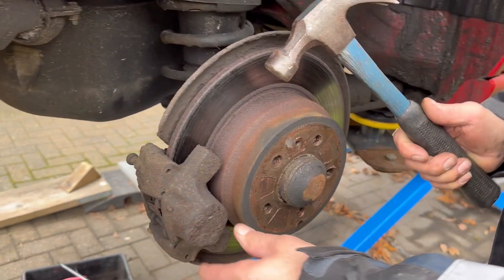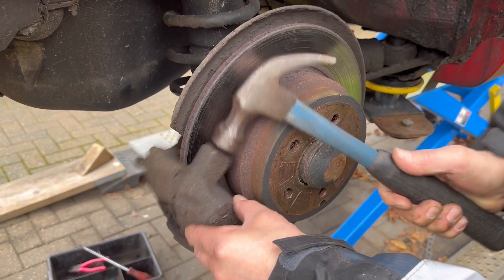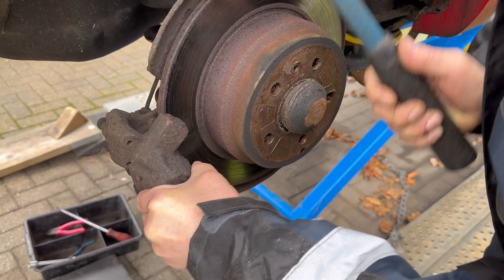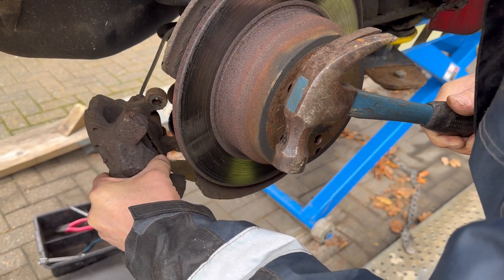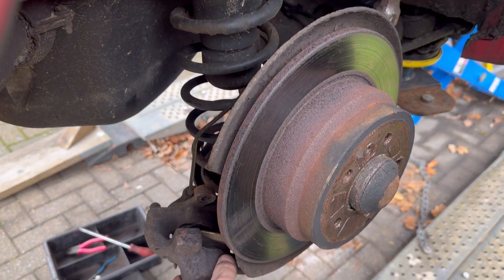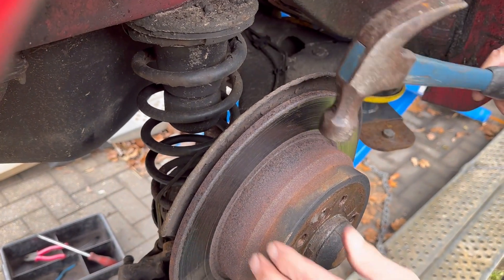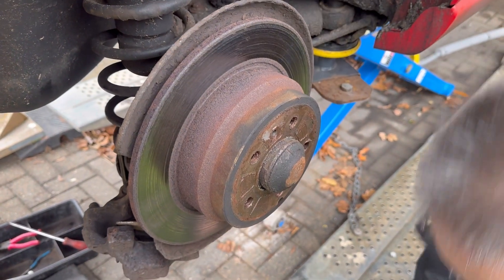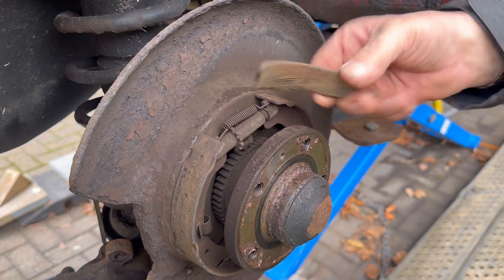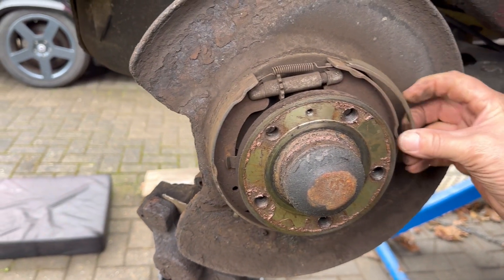The pads are probably going to be quite tight on the disc, so I'm just going to tap that off. Very carefully push the caliper aside - you've got a brake pipe there which you don't want to start bending. It's all right just to hang it on - it basically just hangs on the top of that spring. Then you can get the disc off. And there we go - there is our culprit. The brake linings have come away from the brake shoe, exactly what I said.